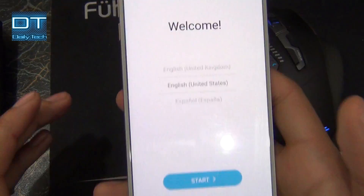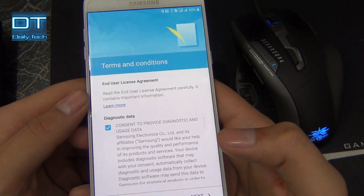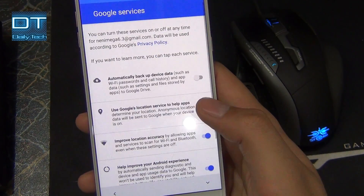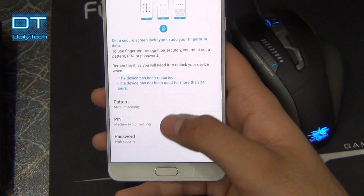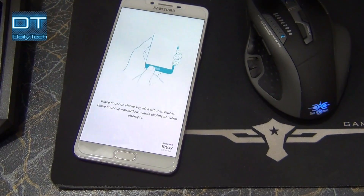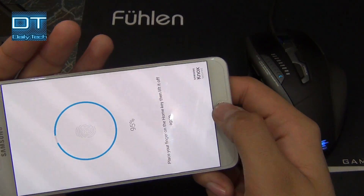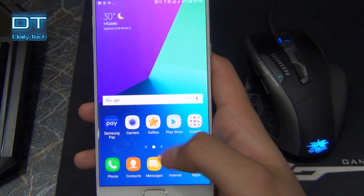And now you can see the device is perfectly turned on. I'm gonna quickly set up. This device is successfully formatted.